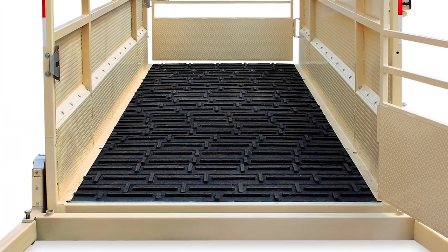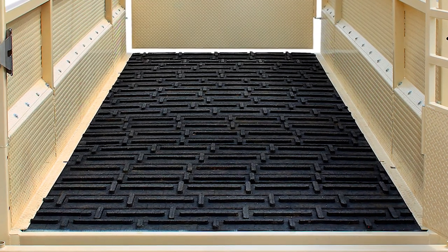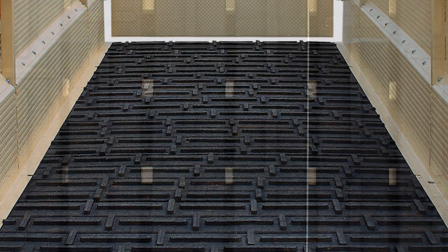One of the primary advantages of the LSM Mobile Scale is the rugged composite rubber flooring that is designed to reduce livestock slippage while also allowing debris and rainfall to flow through to the ground, which prevents rust and corrosion over time.